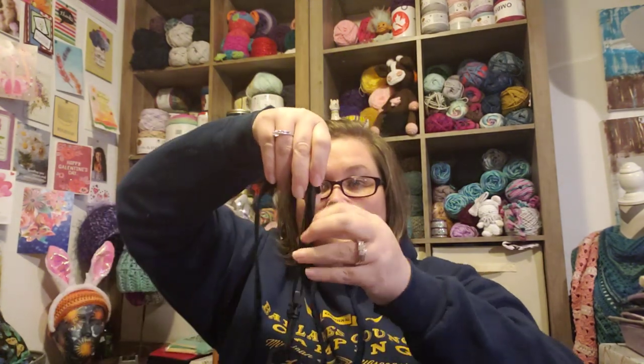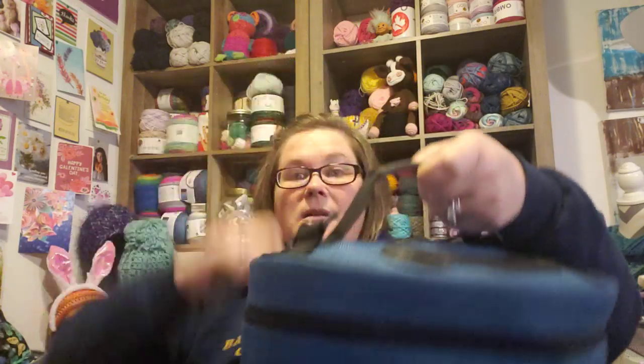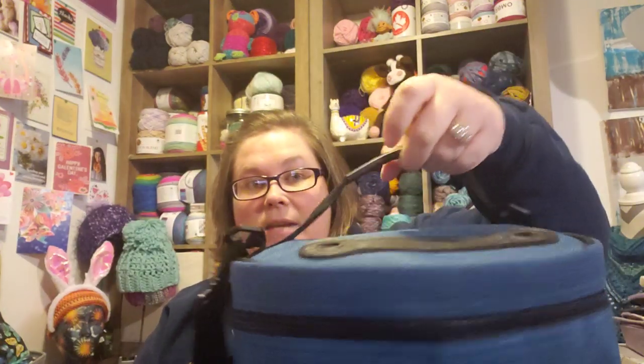First I'll talk about the outside features, and then we'll look inside. So, it has an adjustable strap, so you can carry it cross-body or like a purse. If you're someone that does not carry bags that way — which is me — I like to make the strap as small as possible, and I usually just let it hang and use this handle.